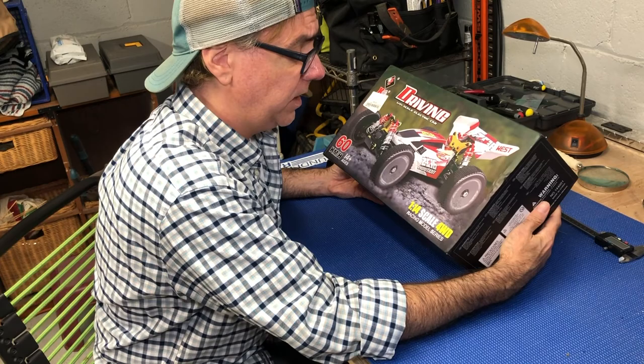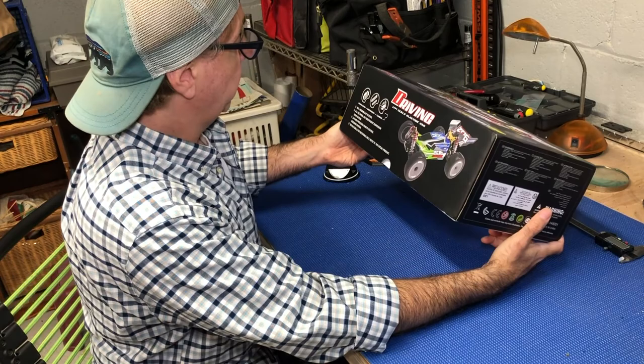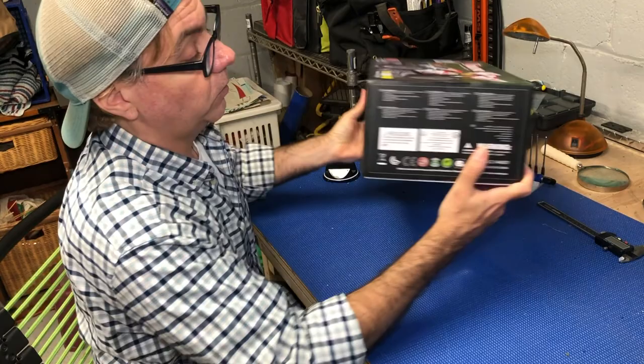It took a couple weeks to come. It came packaged pretty well. The box is a little banged up but it looks like it's in pretty good shape. Looking at the box, it's telling us it's got a motor and shocks, it's good for climbing. The picture is for reference only. It's got what you'd expect — a whole bunch of warnings in all different languages just to be careful.